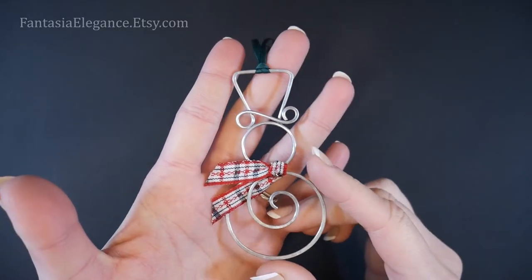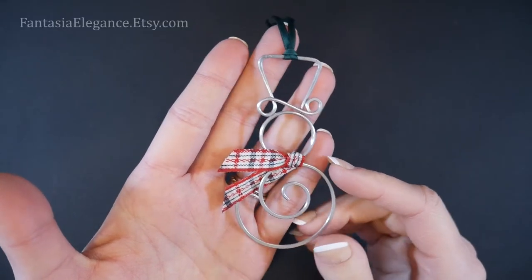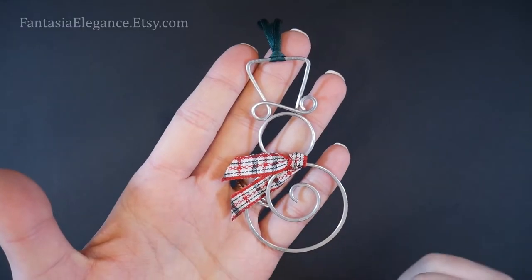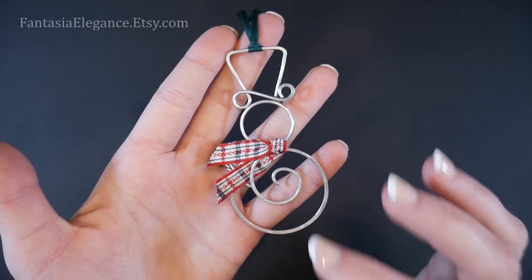These are very quick and easy to make and are wonderful for teacher gifts, neighbor gifts, stocking stuffers, what have you. You'll just need a couple things to make this ornament.